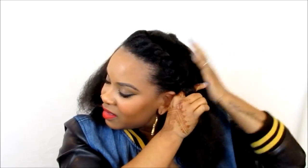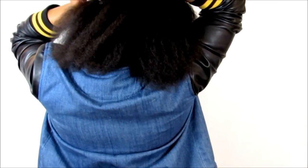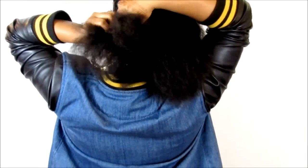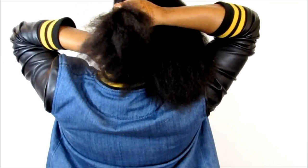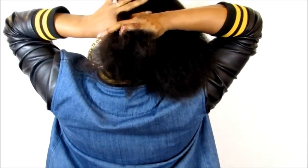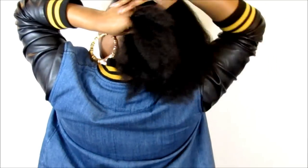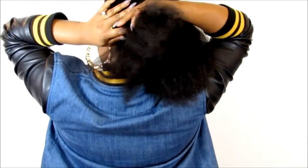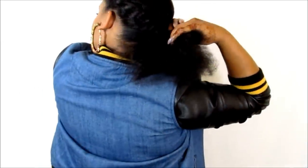It doesn't have to be perfect because we're going to cover it up with that synthetic hair — I don't even know how to say the name of it. There's that part, and now we're going to move to the back. When you get to the back you have to reposition your hands, just make sure you're keeping your hair detangled, and reposition your hands again.